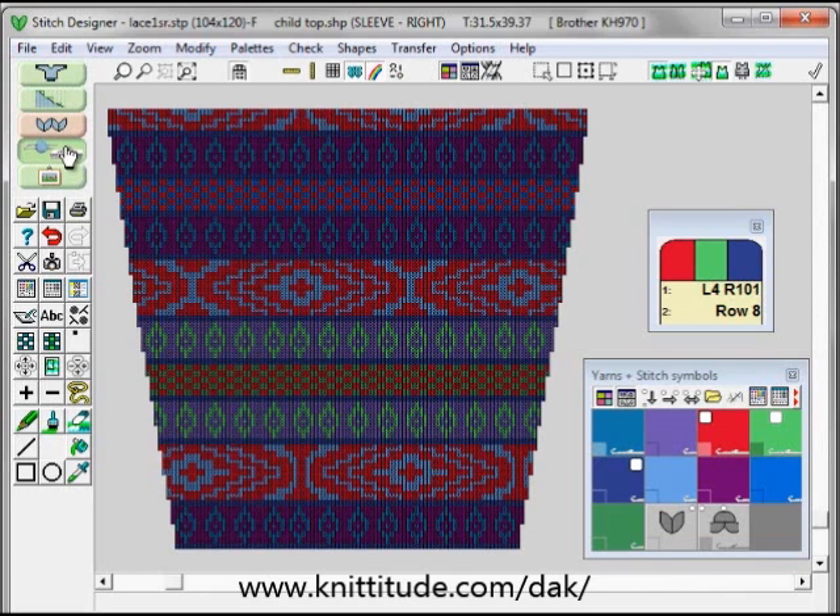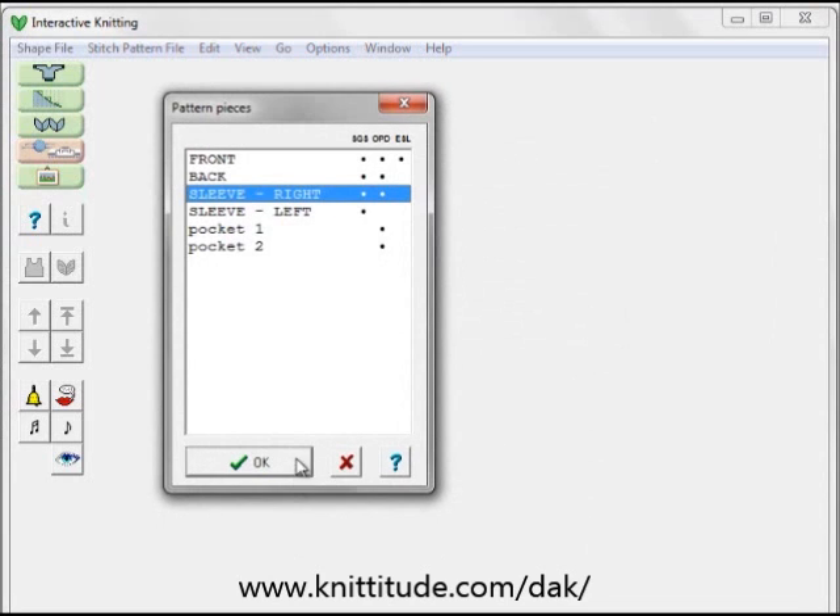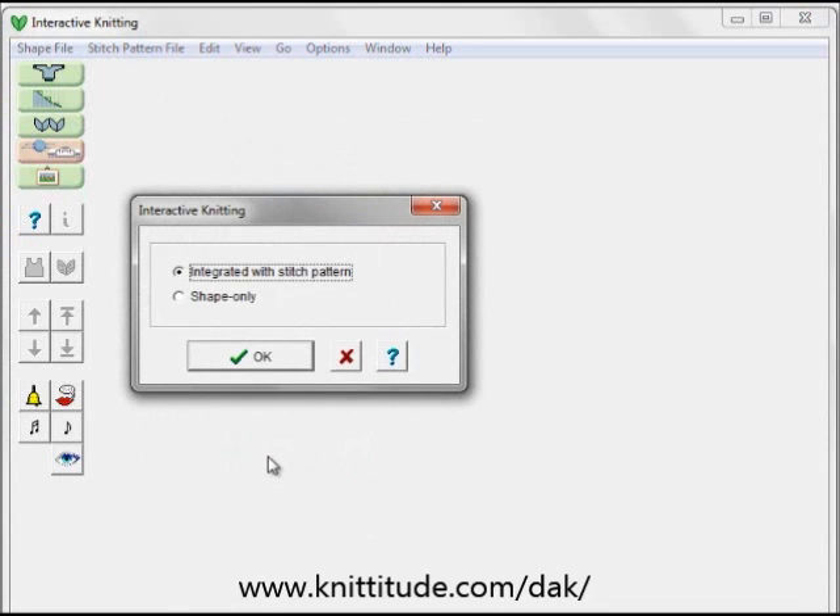When I go to the interactive knitting section I'm going to knit this child's top as a shape file. I'm going to knit the sleeve right, and I'm going to knit it integrated with the stitch pattern.